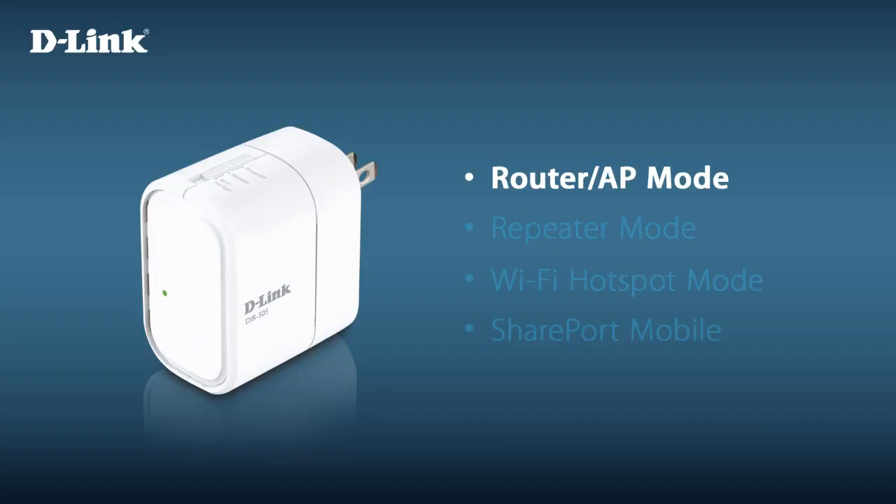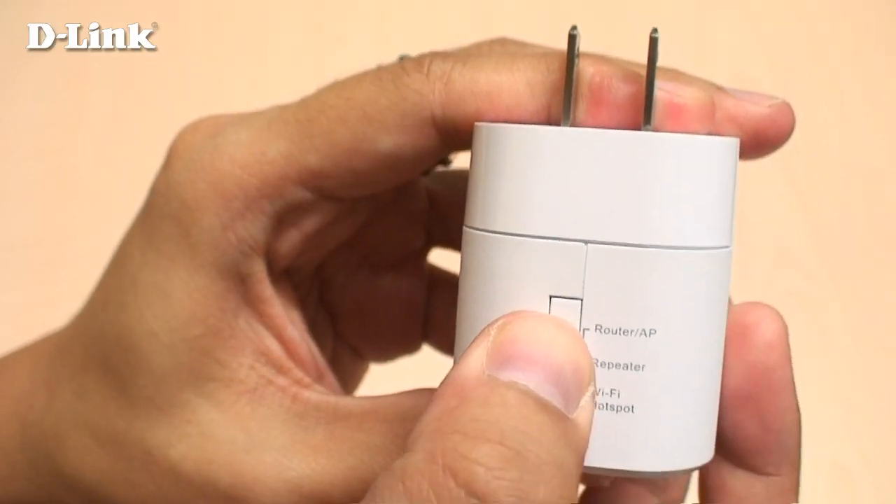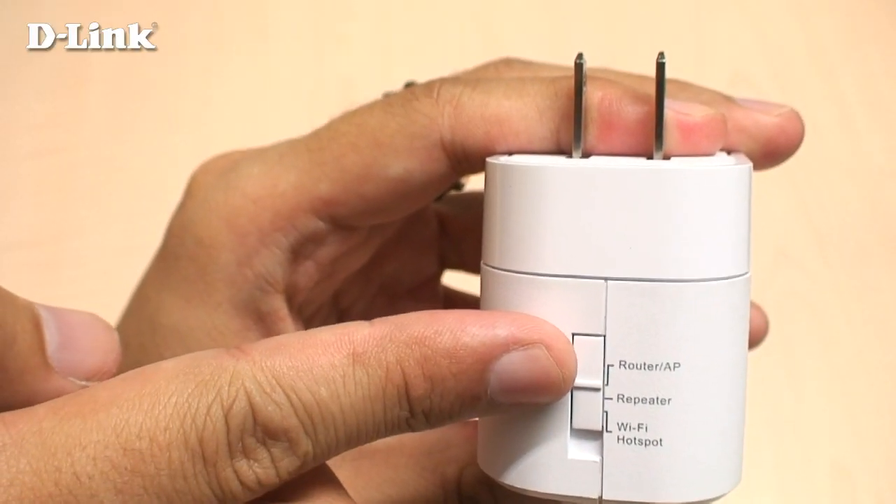Router mode lets you share a wired internet connection with all of your devices wirelessly. You can connect the DIR-505 to your cable or DSL modem or other wired internet connection. For router mode, move the mode selection switch to the router position.